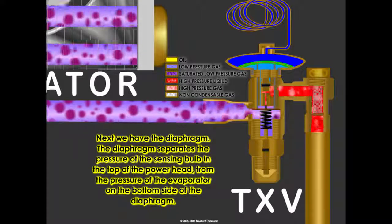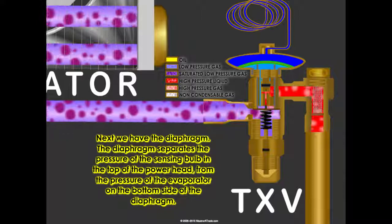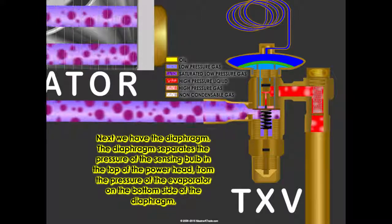Next, we have the diaphragm. The diaphragm separates the pressure of the sensing bulb in the top of the power head from the pressure of the evaporator on the bottom side of the diaphragm.